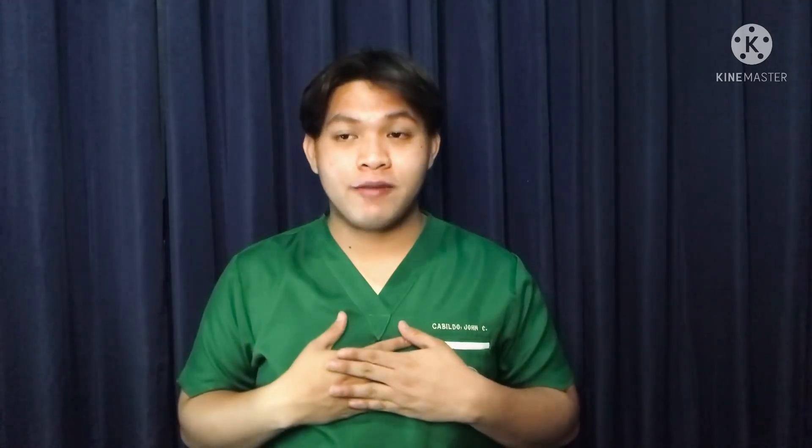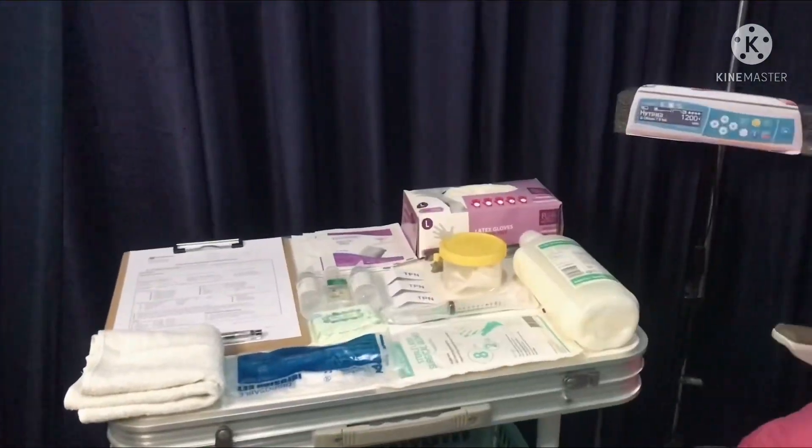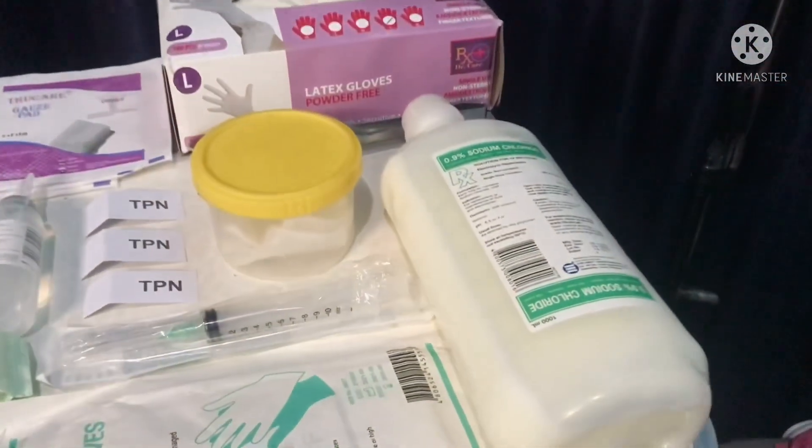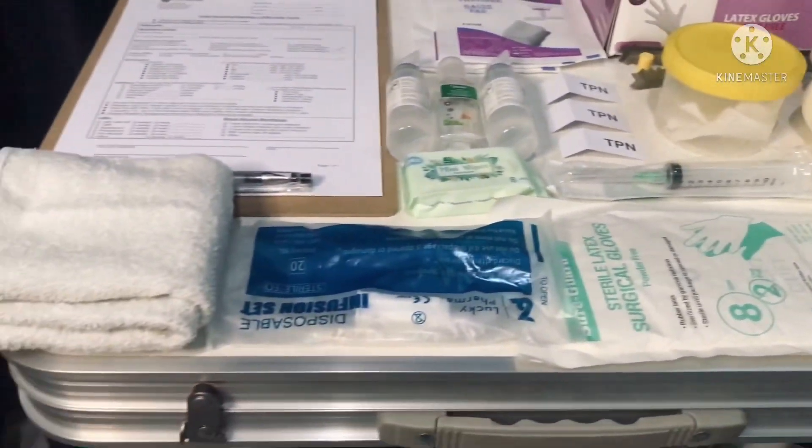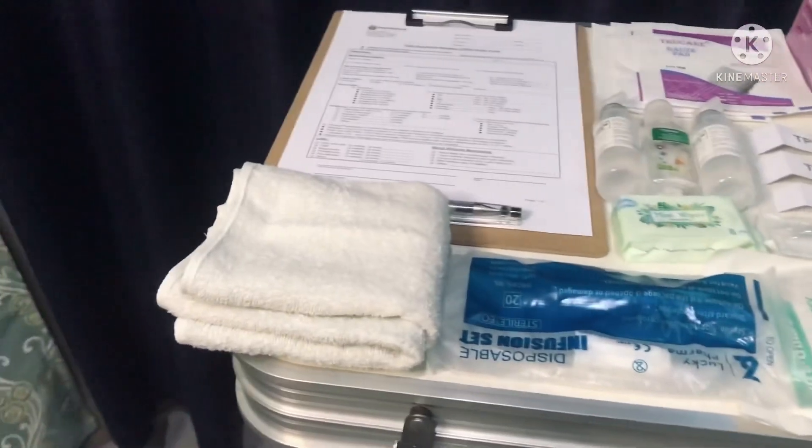Just like everything else, we're going to wash our hands, provide for patient privacy, explain to the client what we are going through, why it is necessary, and how she can participate. Identify yourself and identify the patient using agency protocols or using the two patient identifiers. The key to maintaining a sterile technique is to be well prepared and have all the essential equipment gathered.